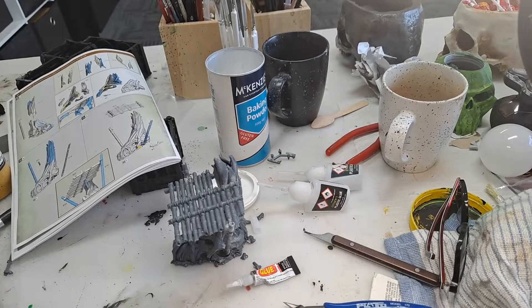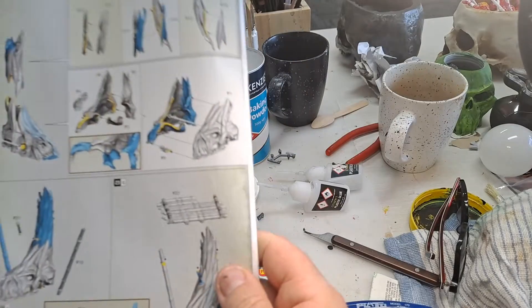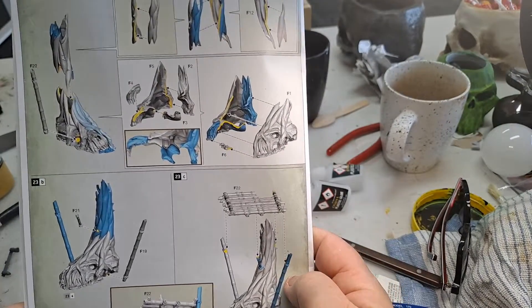Good afternoon, everybody. It's a lovely sunny day here in Perth, Western Australia, and while I'm waiting for paint to dry, I decided to do the rest of the Warcry expansion box set terrain.